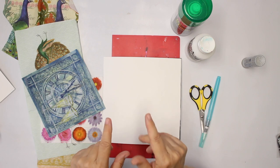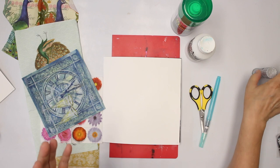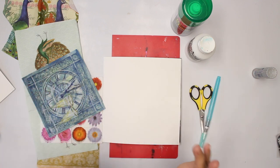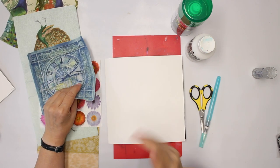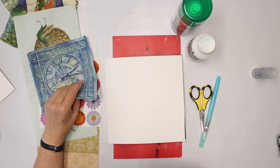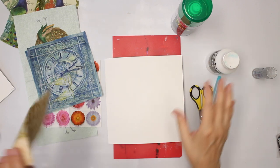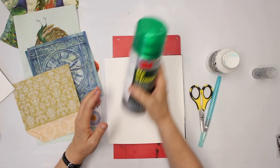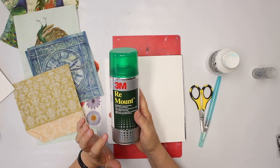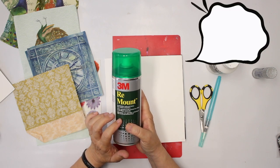I also have to change the medium for gluing. So far I mostly used glue stick, which is really nice with magazines, newspapers, book pages, and so on. But for napkins or tissue paper, I actually prefer doing the liquid decoupage. On the other hand, when I use a really large surface, I start spraying with the repositionable remount.